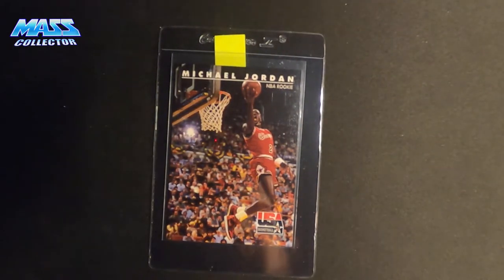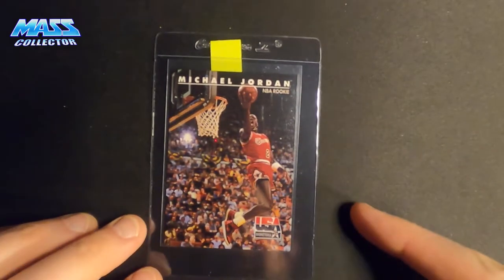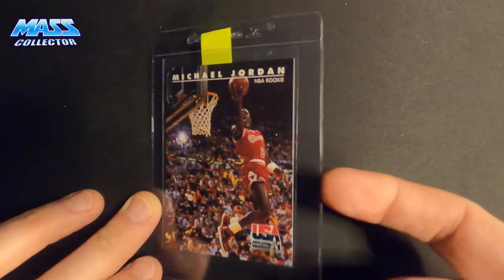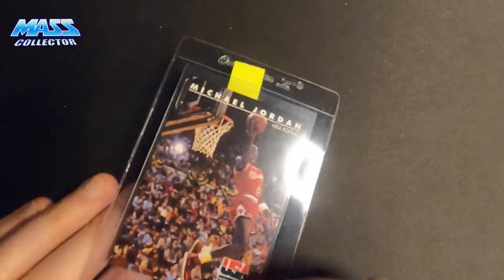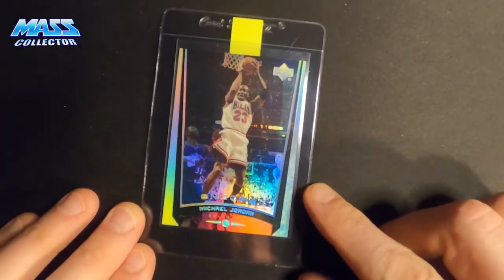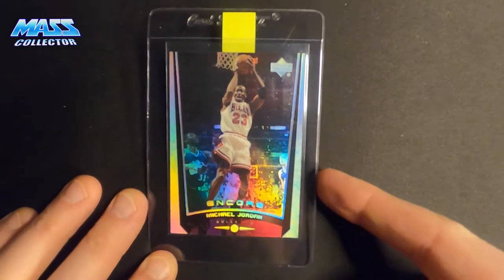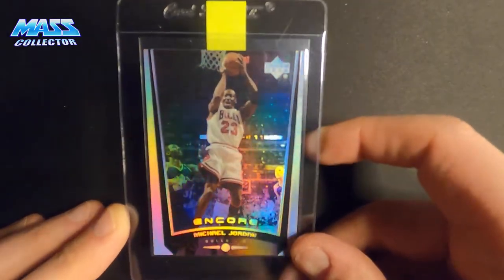Michael Jordan NBA — this is his rookie picture from the dunk contest — USA Basketball Skybox from '92. Then a Jordan Upper Deck, kind of like a foil holographic type of look to it; it's pretty cool.